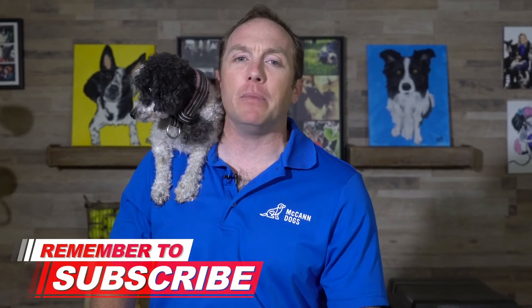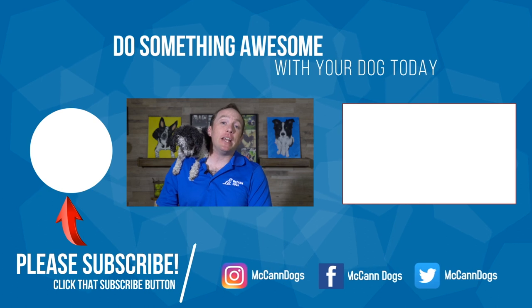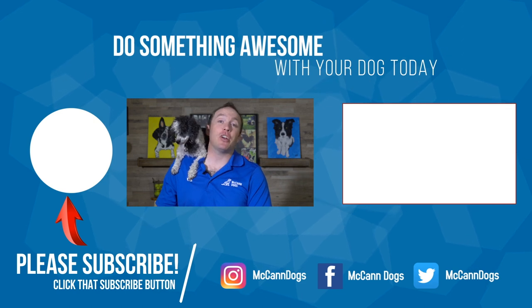I hope you enjoyed this video and found it helpful. I certainly enjoyed having Hippie Shake as our demo puppy. If this is your first time on the channel and you consider your dog a member of the family, make sure you hit that subscribe button — we publish new videos every single week to help you have a well-behaved four-legged family member. Do you see that playlist beside me? That's our puppy training tips playlist, and I think you're going to find some of those videos helpful. I'm Ken, this is Hippie Shake — happy training, bye for now.